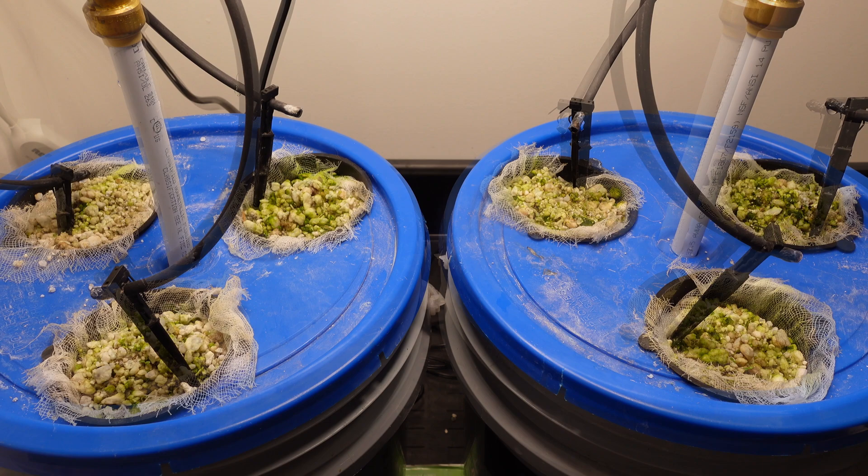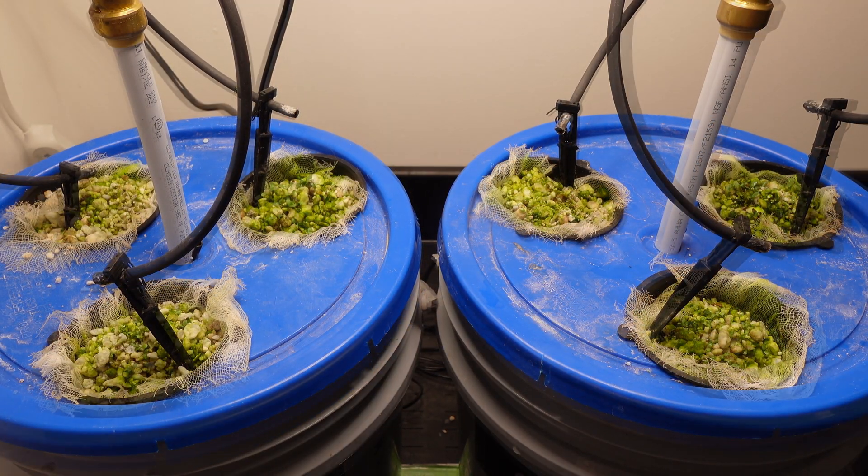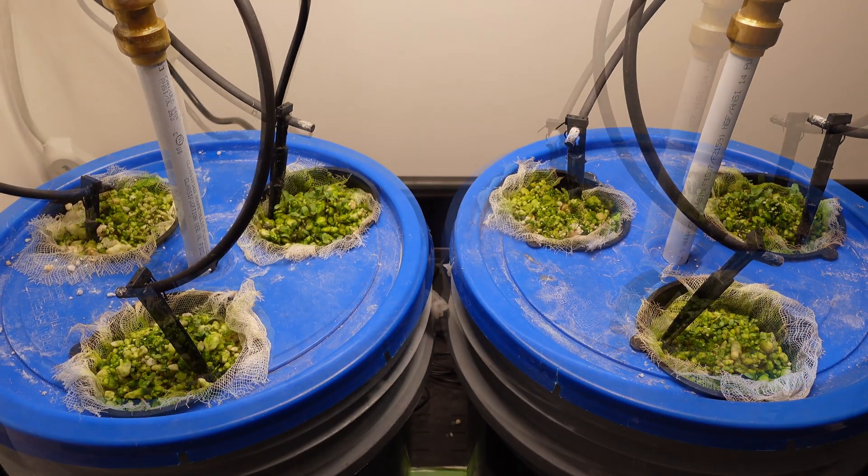The timer is set to water three times automatically every day for a 30-minute duration, starting at 8 o'clock, 12 o'clock, and 4 o'clock to spread out the waterings. After the seeds are all planted and the timer is set, nothing left to do but let them grow for a month and see where we end up.